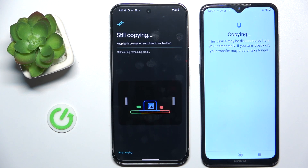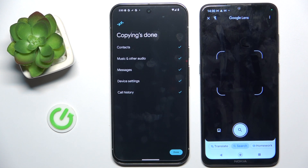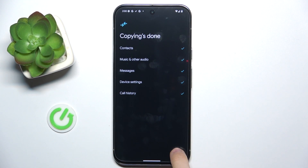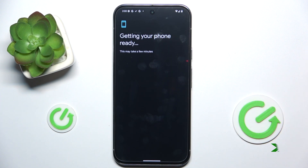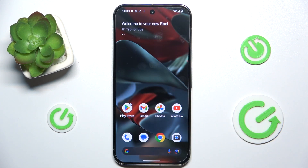Now you need to wait a few minutes while it copies all of the data. The copying is now finished — you can close the app on your older device and put it away. Click done on your Pixel, and you're all set. The data was moved. That's all for today — don't forget to like and subscribe, see you next time.